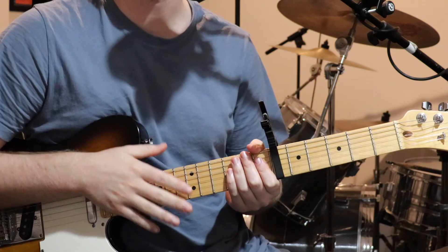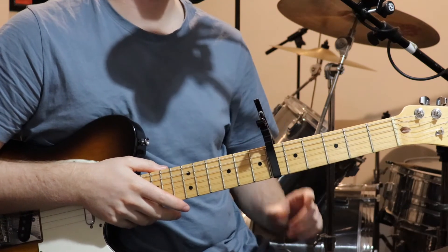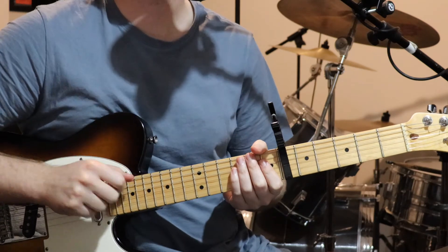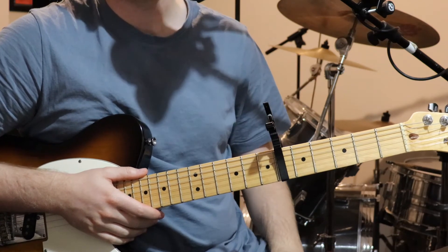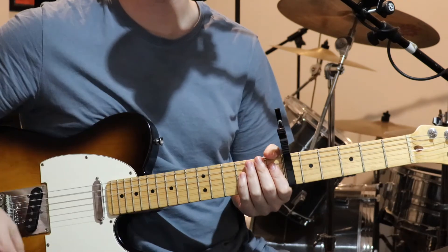So for this track, we're just in standard tuning, only one guitar playing through this track. I've got a capo on the sixth fret and fingerpicking. Not too many sections to this song — we've just got a verse, pre-chorus, chorus, and a bridge. And I'll go through section by section, give you an example of each part, and then I'll teach it to you.